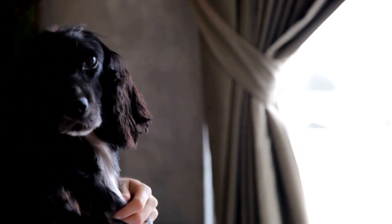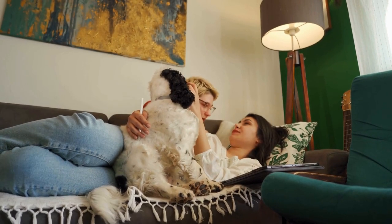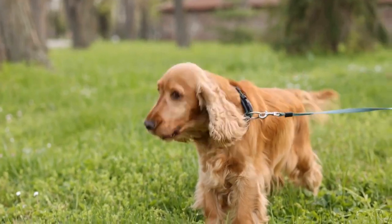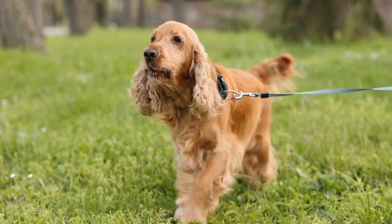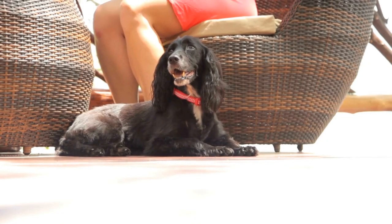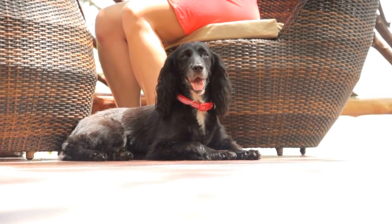Two: Consistency is key. Consistency is crucial when training a Springer Spaniel. Use the same commands and gestures every time to avoid confusion. Everyone in the household should be on the same page when it comes to training to ensure your dog understands what is expected of them. Establishing a routine and sticking to it will help your Springer Spaniel grasp the training concepts faster.